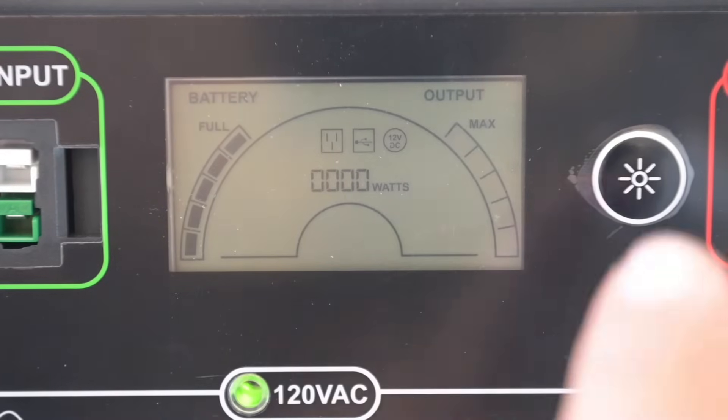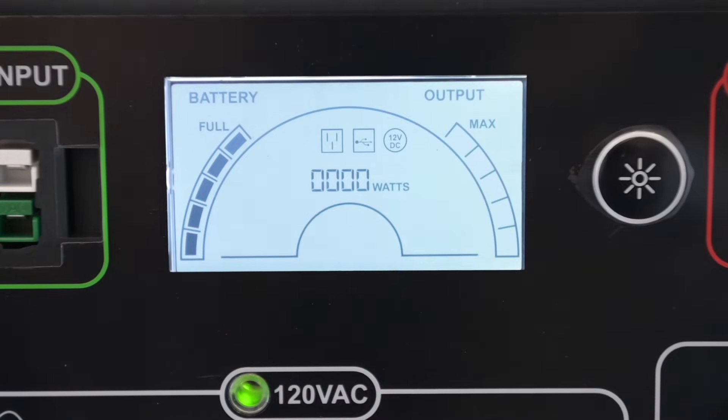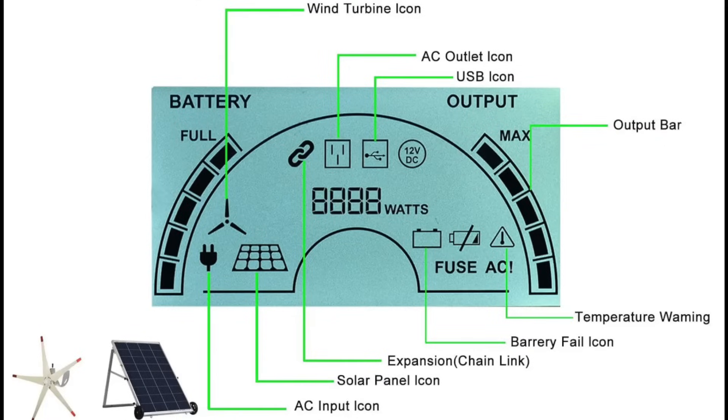The backlit LCD provides all of the information you'll need, such as battery life, output wattage, charging input type, and other useful information.